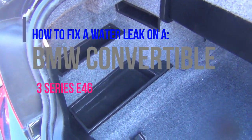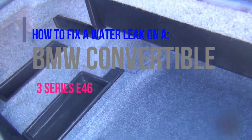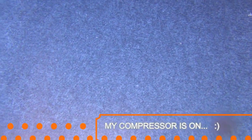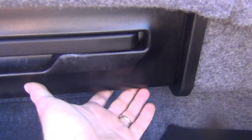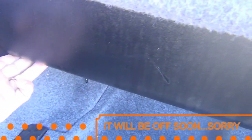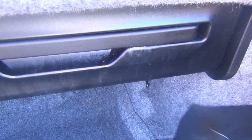I have an E46 convertible that's getting water in the trunk. You can see water's in here and water fills the battery box. It's wet in the partition in the back, and water can sometimes drip right from the fold-down partition for the convertible top. What is happening is there are some drains under the frame of the convertible top, and I'll show you that location — they clog.